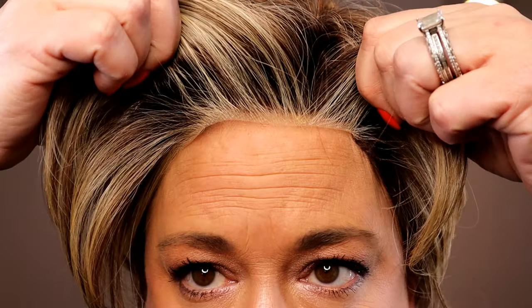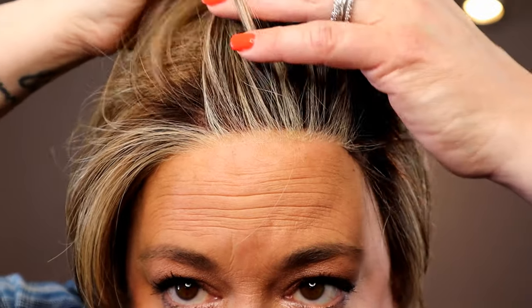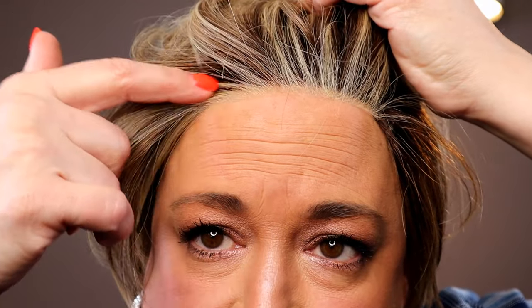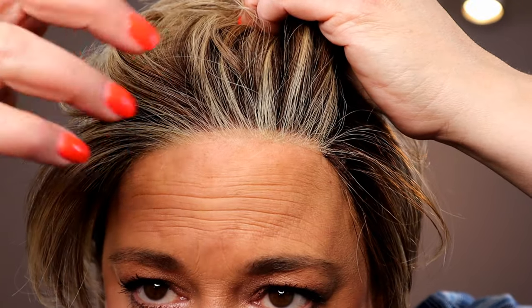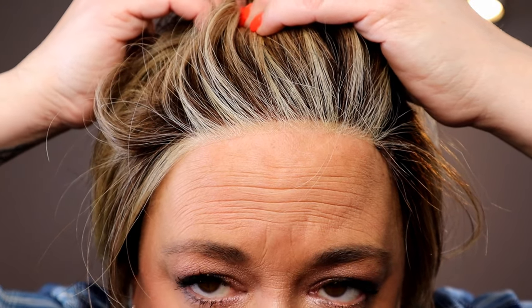This lace front is really good. BelleTress has improved their lace fronts exponentially since I started wearing wigs. You really cannot see the knotting on this. But I almost think they did too much lightness with the dark, so it's really obvious right there — that might be a challenge for some of you with how light that front is.